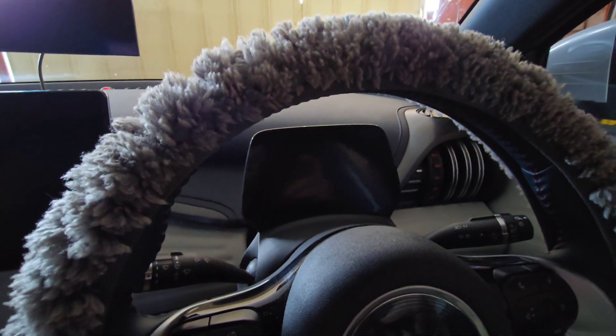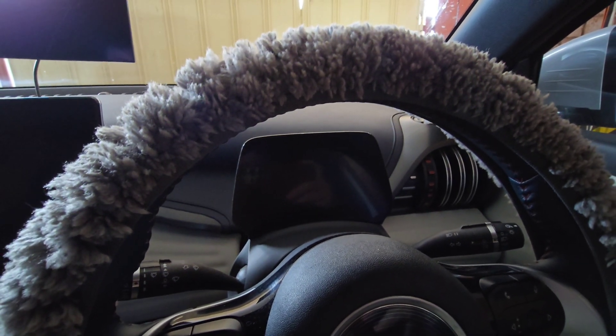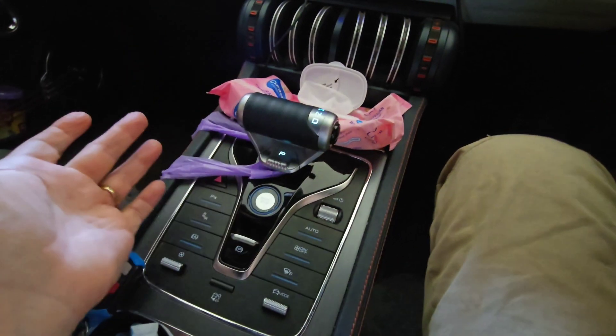So we're hopping inside the car, and the first thing you need to know about the brakes with the Atto 3 is you need to put your foot on the brake to actually start the car.